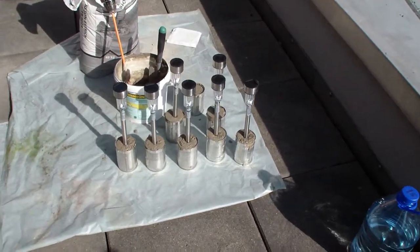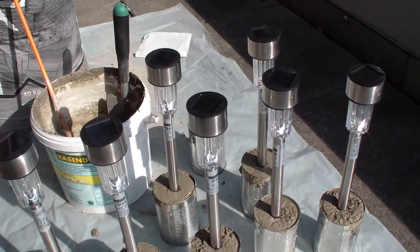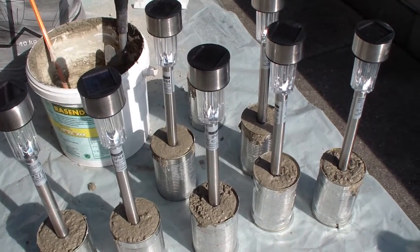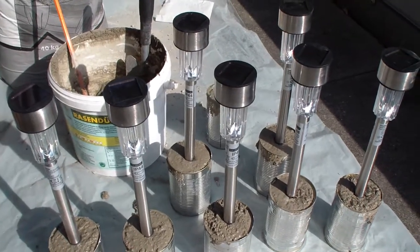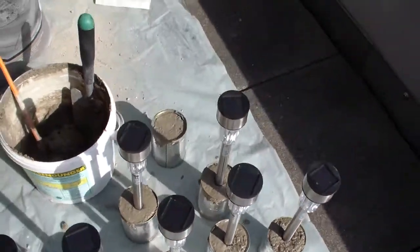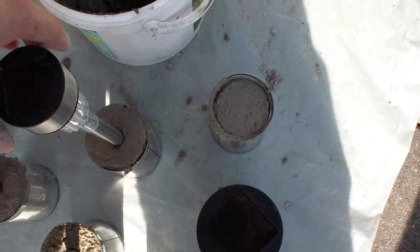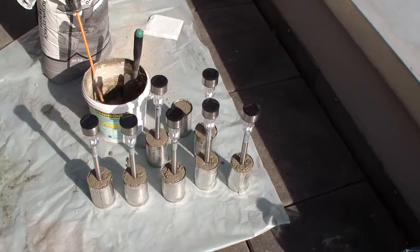For 99 cents and some free cans and a little concrete, I upgraded those lights. They're not brighter or anything, but they're definitely looking better and you can put them anywhere — you don't need a garden, you can use a balcony. These things are totally heavy now, which is great.